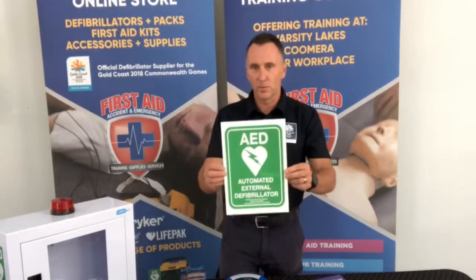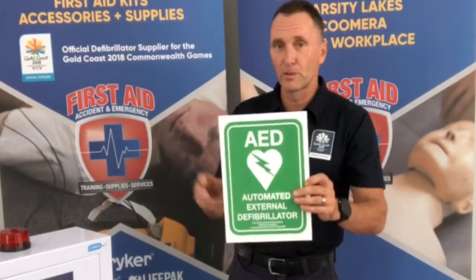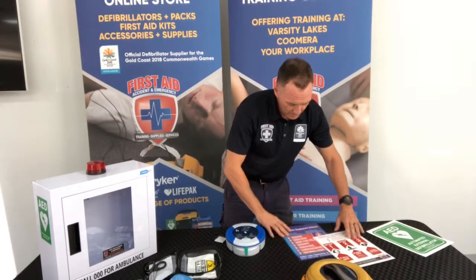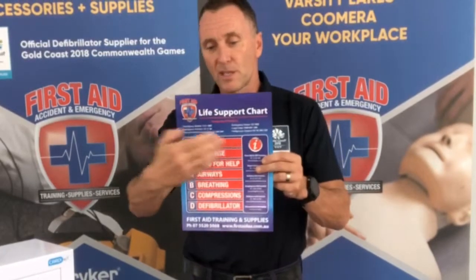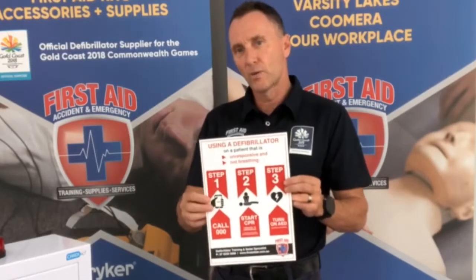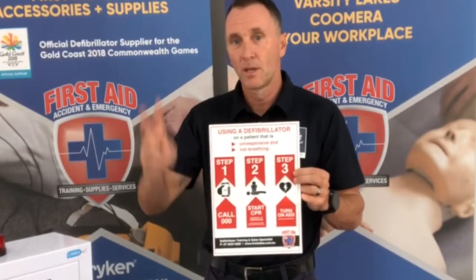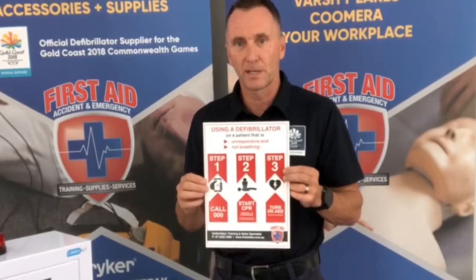There are three signs included in this pack. First, we have signage to put on the outside of your building or above the defibrillator itself to alert people and let them know you have a defibrillator on the property. Second, we have the Doctor's A, B, C, D basic life support wall chart with emergency numbers Australia-wide. Third, we've devised a great little wall chart which is essentially the chain of survival, giving your rescuer three quick reference points: number one — call an ambulance; number two — start CPR; and number three — apply the defibrillator while CPR has been started.